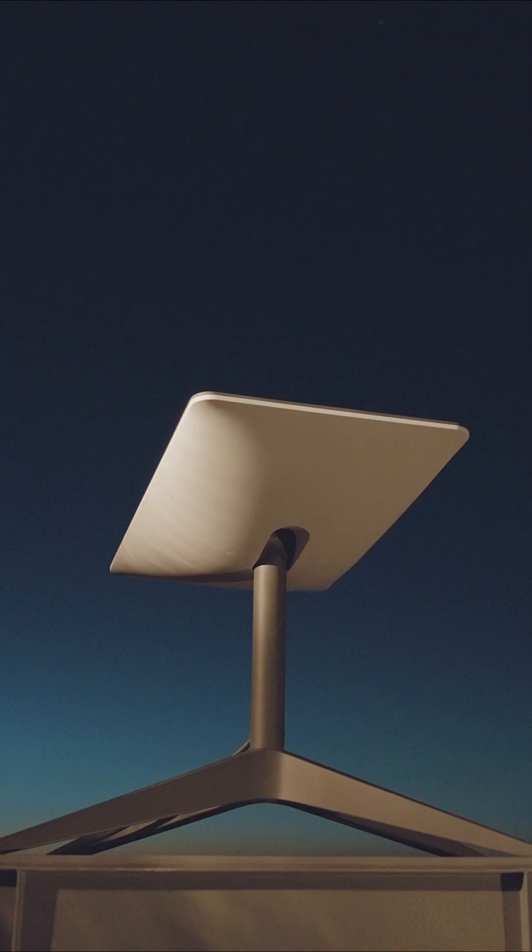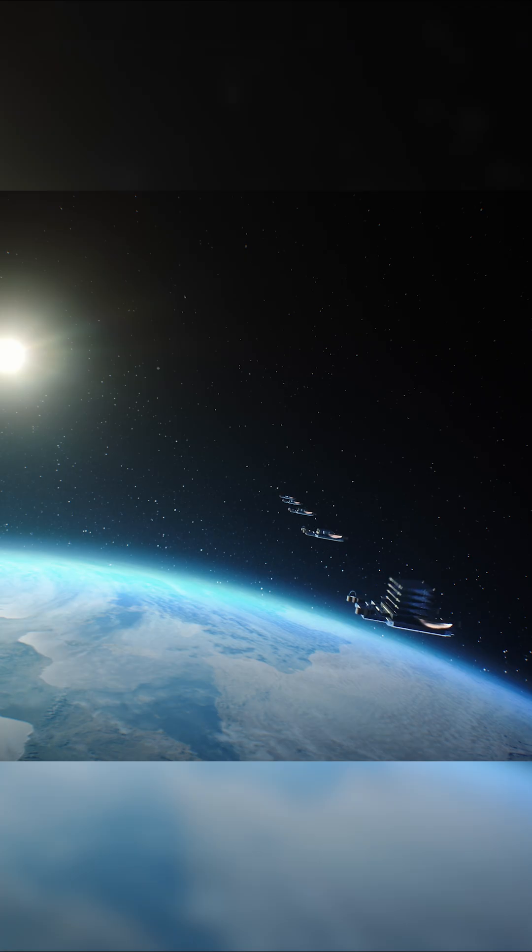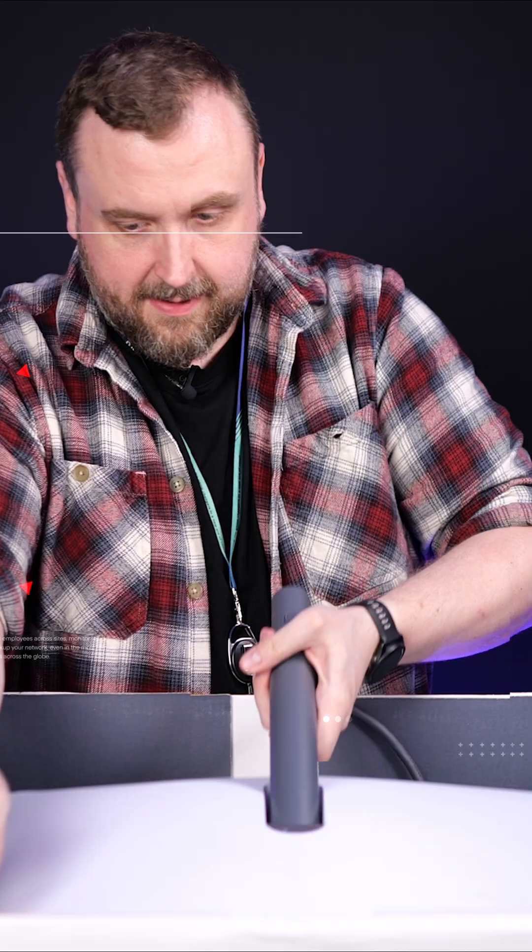Today we're going to be unboxing a Starlink and giving you an MSP's eye view of the tech. We've got the mounting bracket, this is the Starlink itself — the actual antenna.